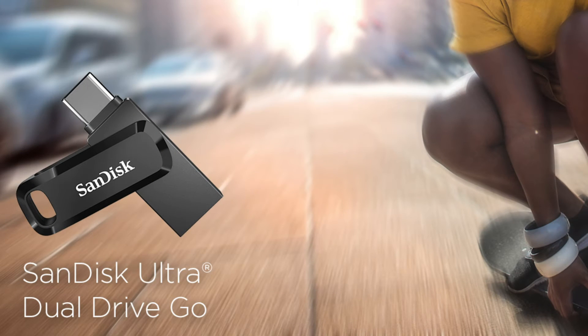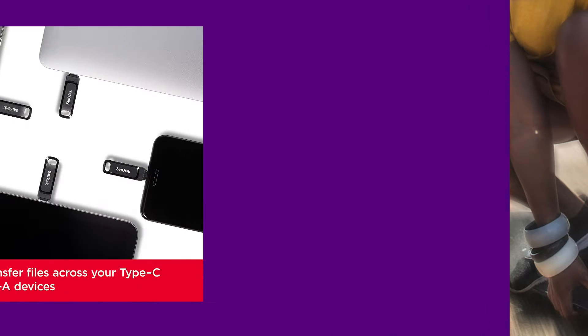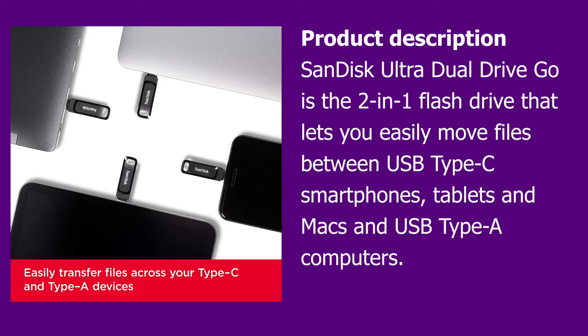SanDisk Ultra Dual Drive Go Type-C Pen Drive. The SanDisk Ultra Dual Drive Go is the 2-in-1 flash drive that lets you easily move files between USB Type-C smartphones, tablets and Macs, and USB Type-A computers.